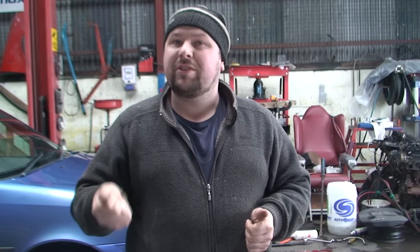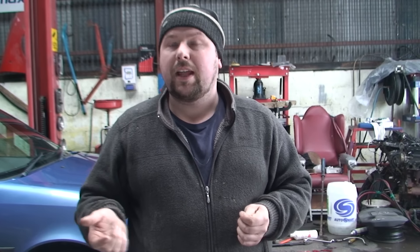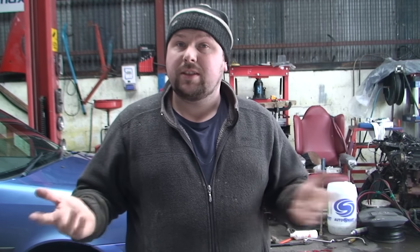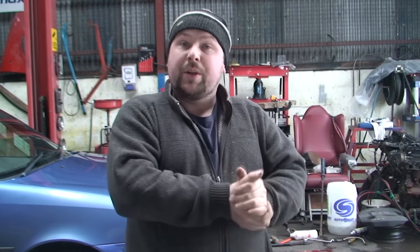Now, depending on how long this has been going on — this woman doesn't drive at night and never leaves the lights on, so she never noticed the problem. She could have had this for three or four months. There's a chance the battery has gone as well, because if it hasn't had enough charge over the last three or four months, the battery is likely dead too. So I'd suggest putting in a new battery and getting the alternator reconditioned — and you'll be sorted.